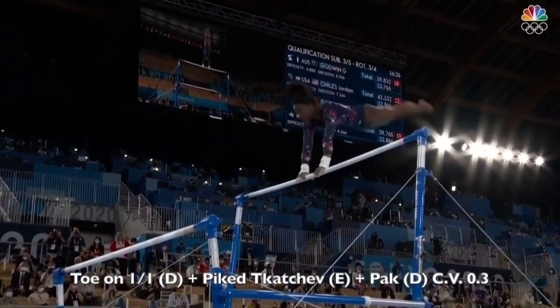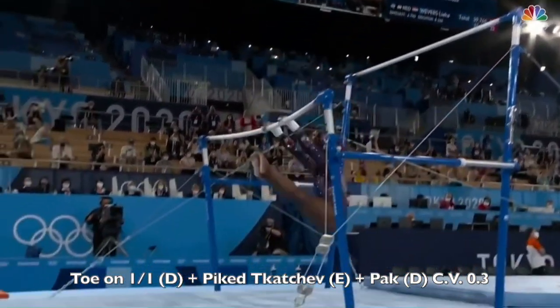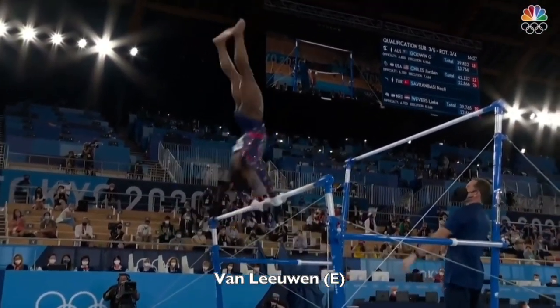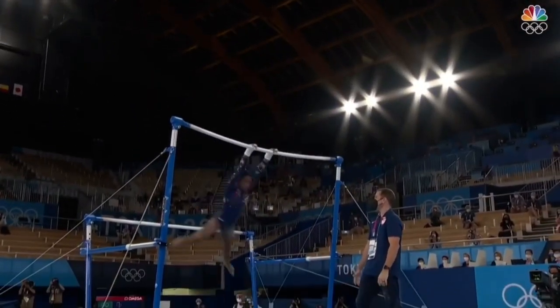Right here is where she had a problem, went the wrong way. Little leg separation right there, but not a big deal. She's going to release right up to the high bar — very nice. Big dismount: double twisting, double somersault.